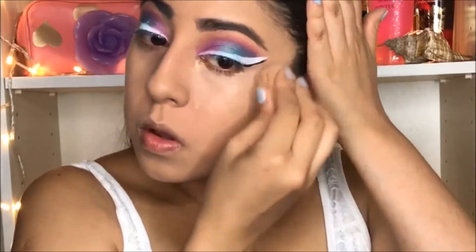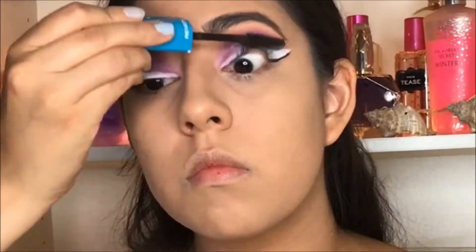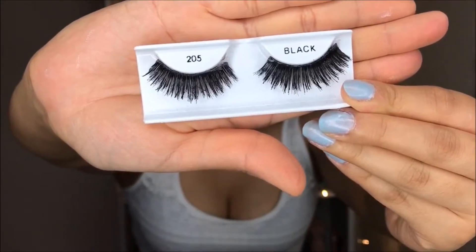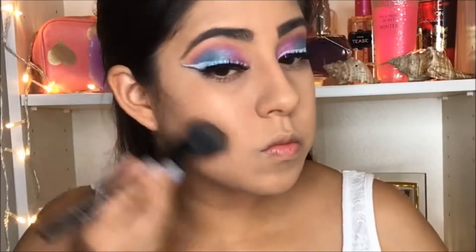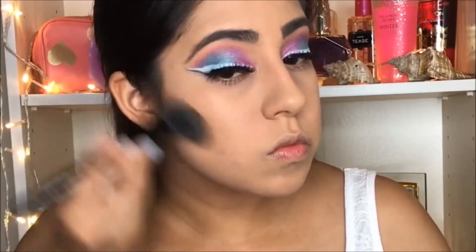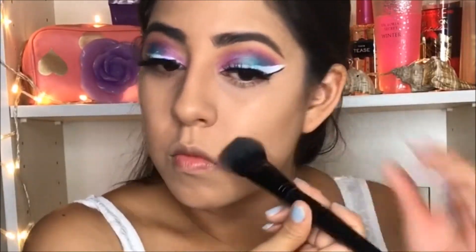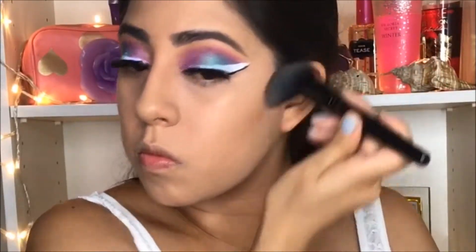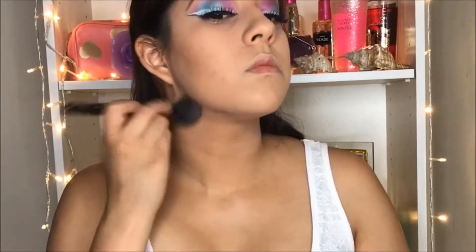Then I'm going to use my favorite concealer from Maybelline and blend it in. Then I'm going to apply some mascara and use my favorite eyelashes, number 205. Then I'm going to contour my face with the ELF palette and do the same thing on the other side of my cheek.